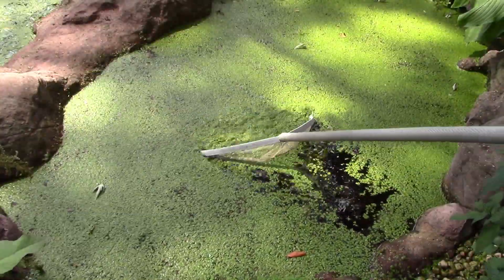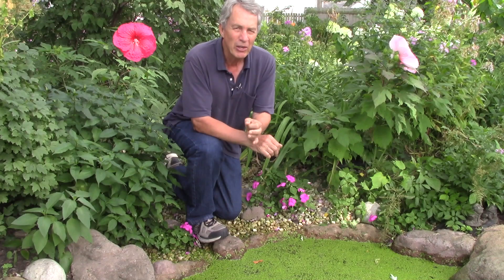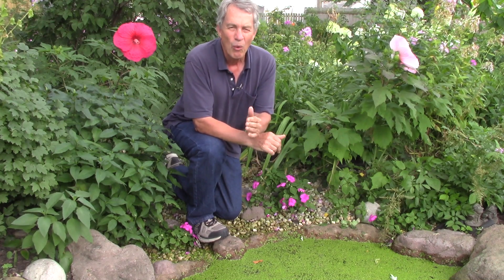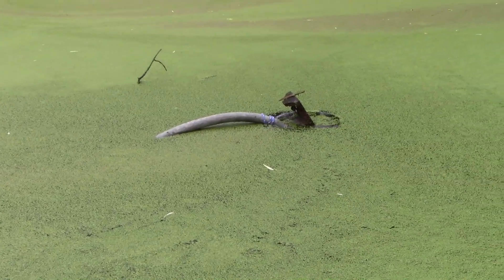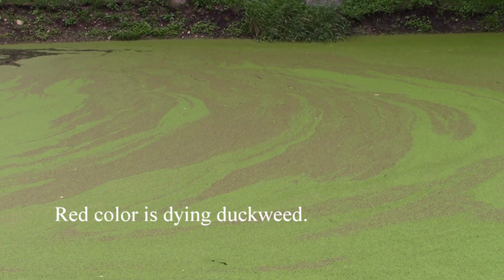So how do you control duckweed? On a small backyard pond, repeated netting can keep duckweed under control. You can use a drop of dish soap to help move the plants along. Bacterial products added to pond filtration systems can compete with duckweed for nutrients and may keep duckweed under control. Water garden and koi ponds with skimmers as part of the filtration system can filter out a lot of duckweed. On larger farm ponds, homemade skimmers and water hoses can push the duckweed along to an outlet point. Aquatic herbicides can be used with care to follow the label directions.